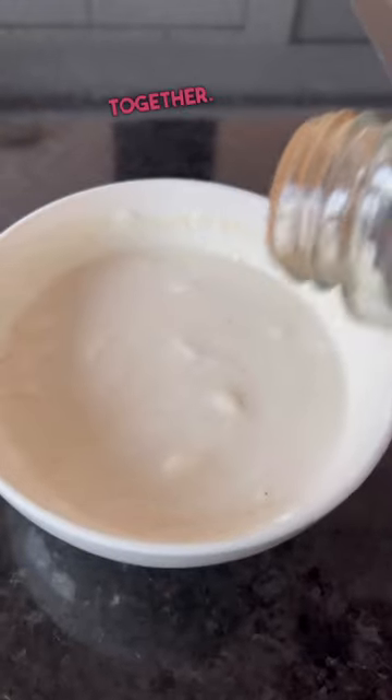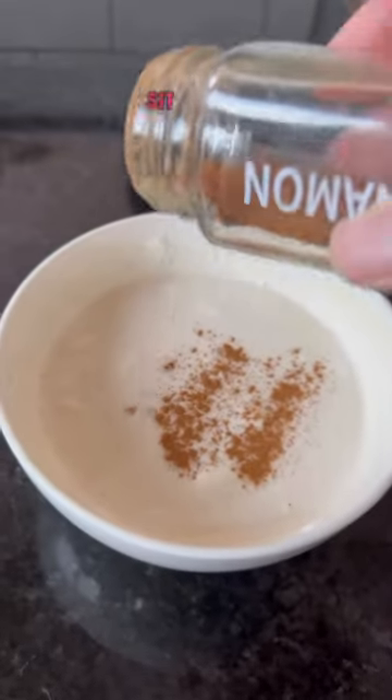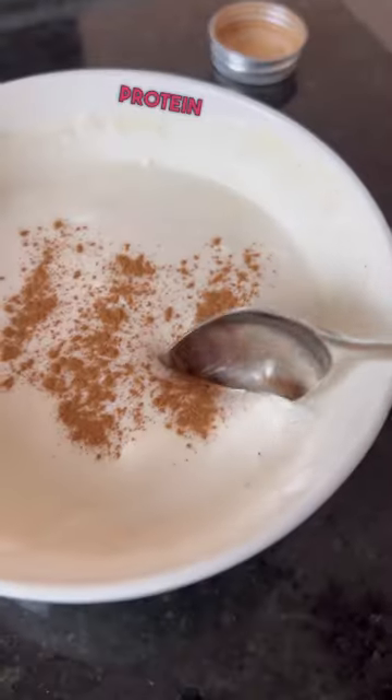This is super simple to throw together. You just need a little time to let it sit and then you have a delicious high protein dessert. Yum.